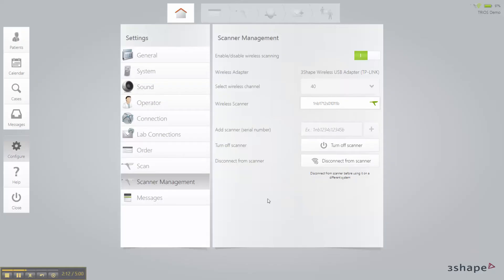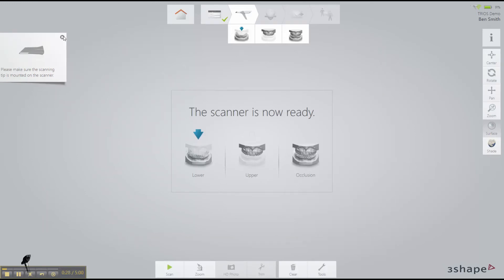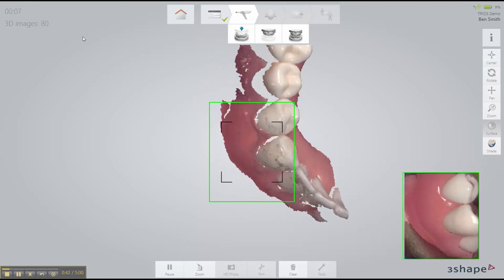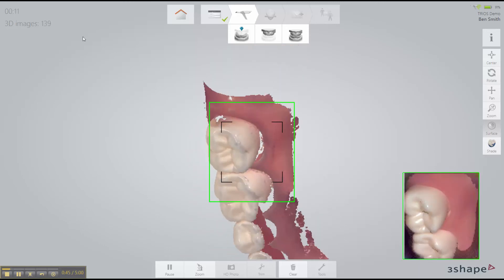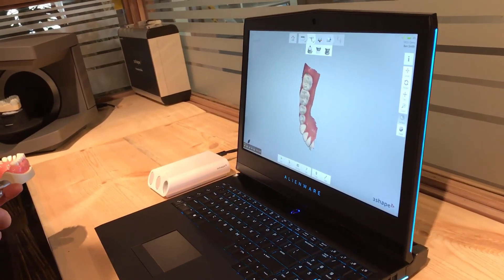Other than that, it goes right into the same usability of the regular Trios software with insane speed. We're just going to do a quick scan now — a study model of the lower — just to show how fast the wireless is compared to the wired. It's literally as fast as I can move my hand. From my experience, the wireless is just as fast as the wired version of the Trios 3.